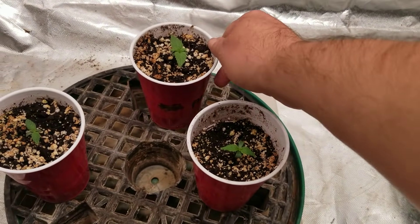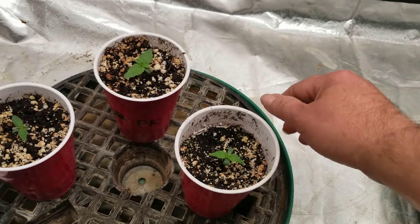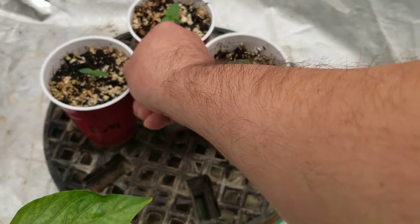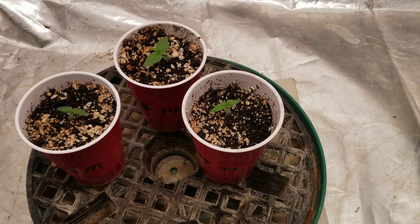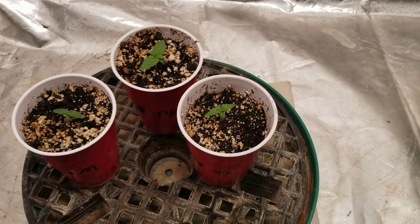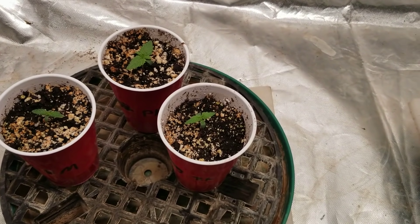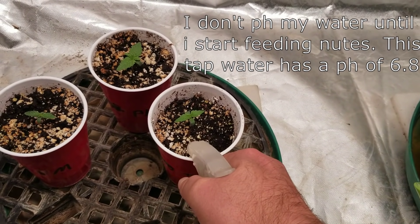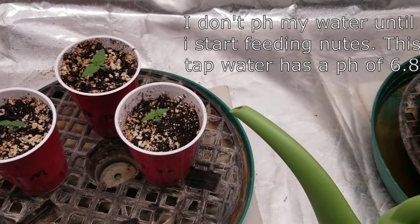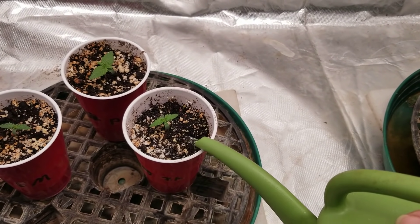Here they are in the two and a half by five foot tent. We have the PK — she's doing the best right now — this is the Skittles, and this is the Early Miss. I've been using my spray bottle to feed them. Now today it's first thing in the morning, I'm going to feed them again. I'll just lift them up and they feel a little bit light, so they need a little bit of water. At this stage I usually just grab this little watering can here and feed them with that.